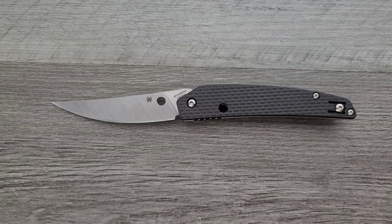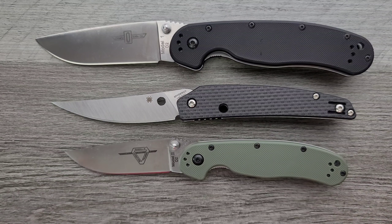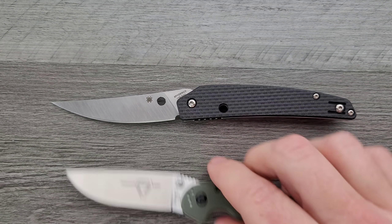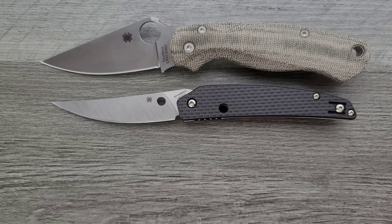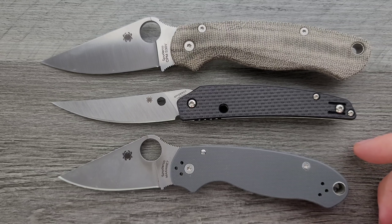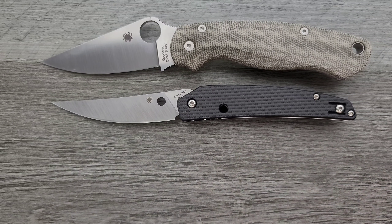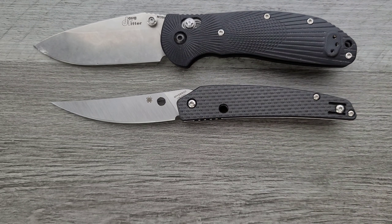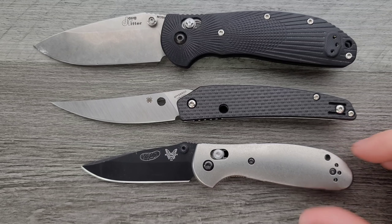Let's do some size comparisons up against the Ontario Rat Model 1 — there you go. How about the Rat 2? Closer to the size of the Rat 2 in terms of height and presence. How about up against the Spyderco PM2 and Para 3? It's actually really close to the size of the Spyderco Para 3, but you get way more cutting edge because of the way they did this. And last but not least, up against the Benchmade Griptilian — or in this case the Ritter Hogue — and its little brother the Mini Griptilian. Right in between.